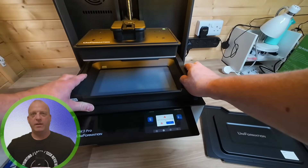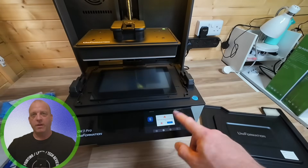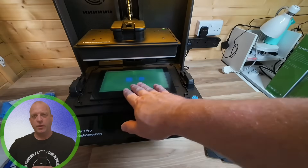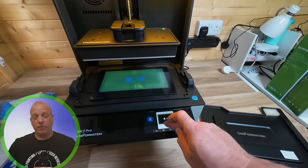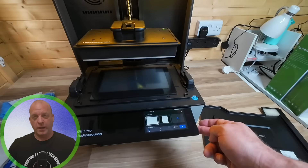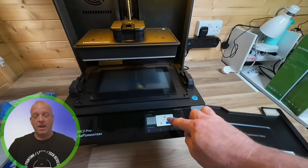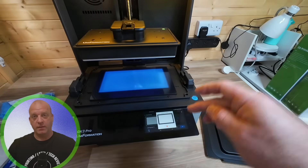Now let's test the light source before we do any prints. The first thing you want to do is select from the user functions and remove the VAT. You have a number of different light displays to test, just to make sure the screen is working — especially if it's just been delivered. Once you've completed that, replace the VAT ready to start printing.